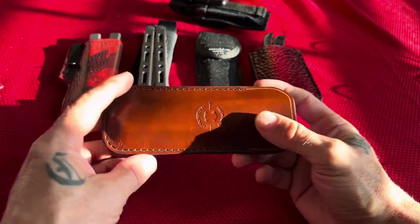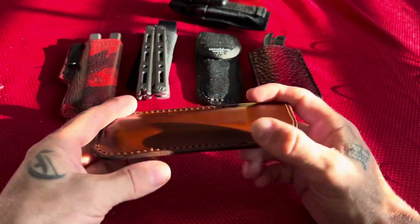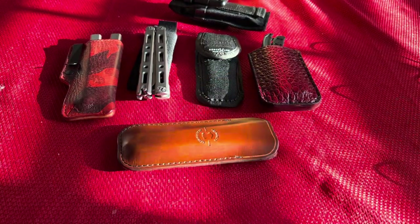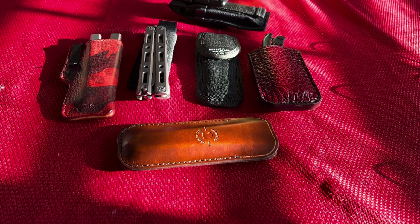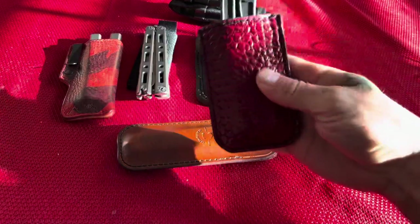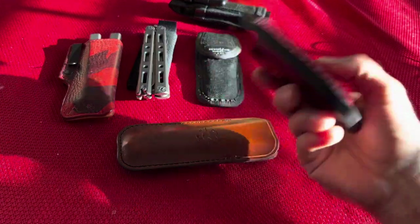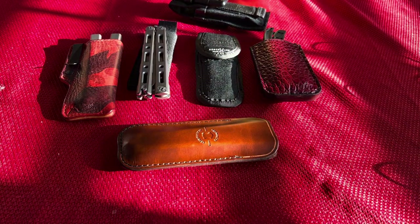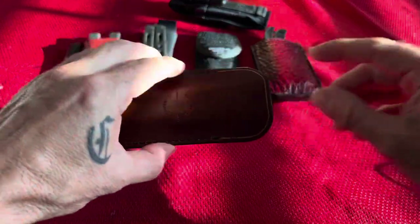All in all, hope you enjoyed the video everybody. Take a look at Grommets Leather — obviously there are other leather manufacturers out there, but Grommets is the one I chose to go with because I had such a great experience the first time and the quality is just what I need. Peace out.